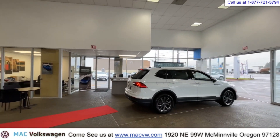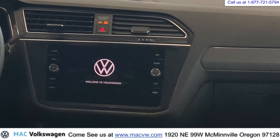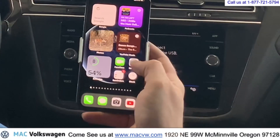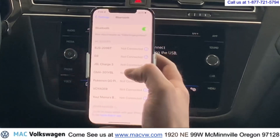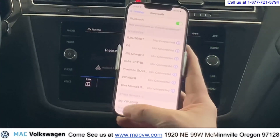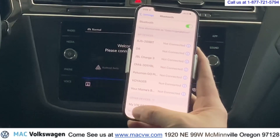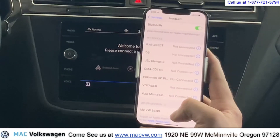First thing you want to do is turn on your Tiguan. Go ahead and take out your iPhone and go to your settings. Then go to Bluetooth. You'll want to make sure your Bluetooth is turned on. If you look down here where it says 'Other Devices,' the Tiguan will come up. This Tiguan is named MyVW8649 — you can actually name it whatever you want.